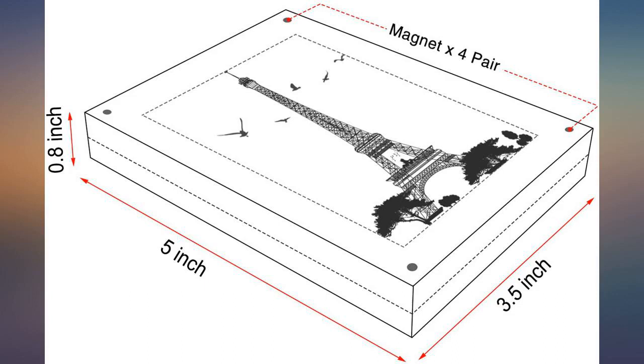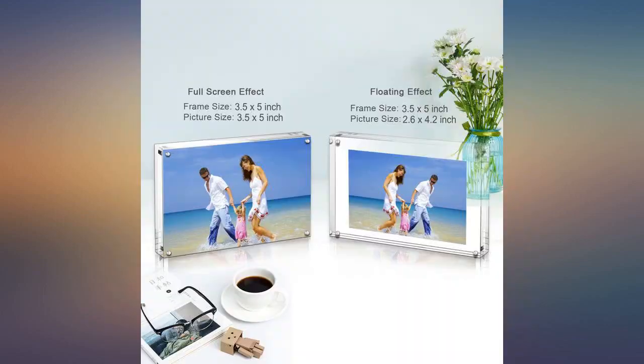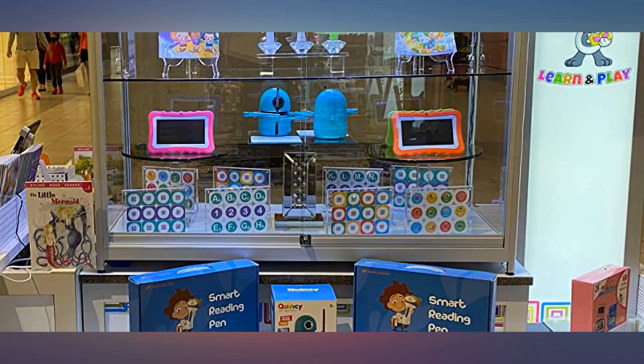The magnets are strong but the frame is easily used. It can stand either in landscape or portrait and doesn't easily fall over. At roughly $6 per frame, it is a great price. Absolutely a great product.